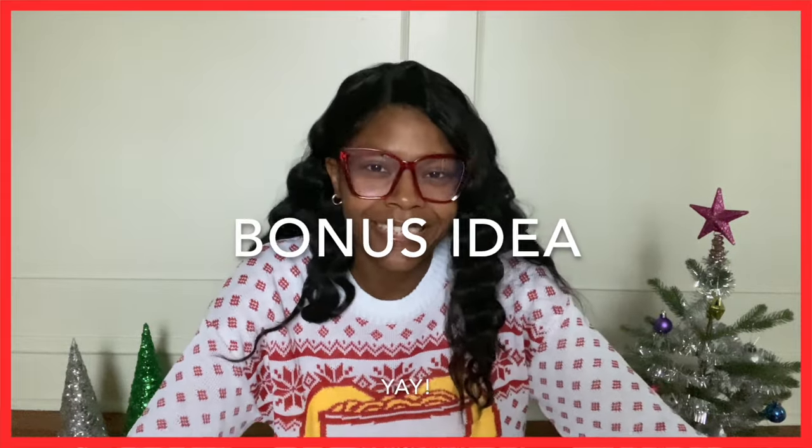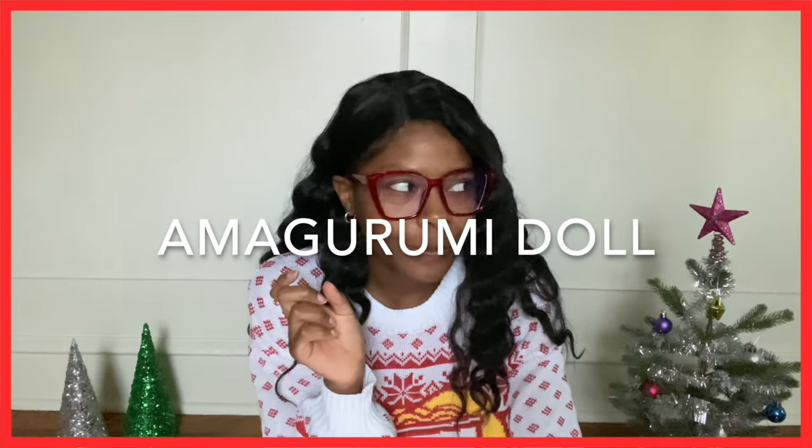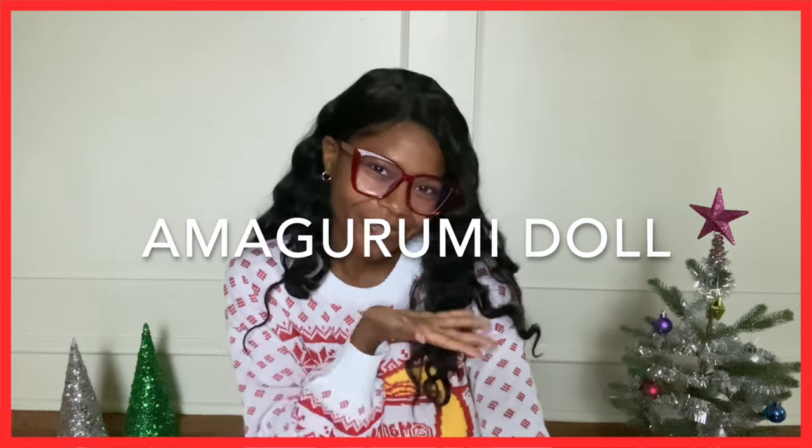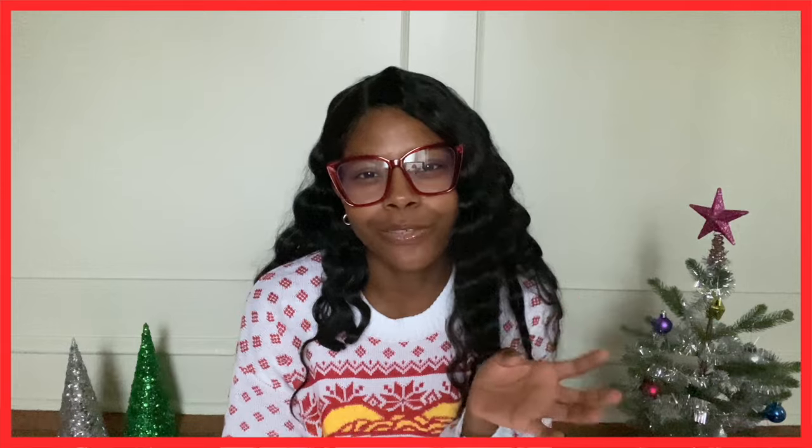My very last one is a bonus gift idea, but this is solely for the experts. For those who are very advanced in their crocheting skills, you could make a personalized amigurumi — one of those little crocheted dolls. I thought it would be really cute for someone to make one of those little dolls actually made to look like the recipient, with little clothes and everything on it. What better gift than giving someone themselves?